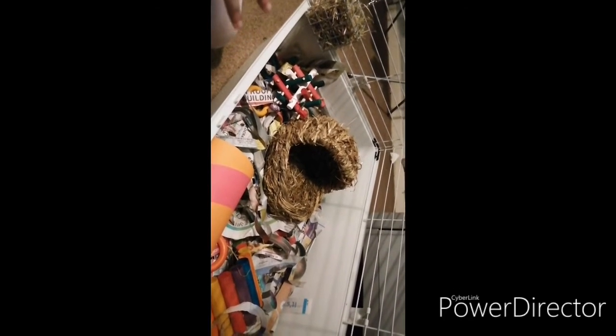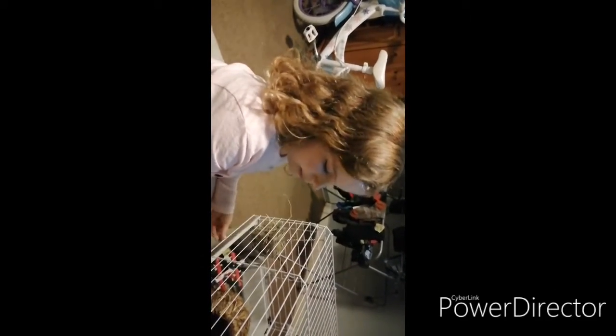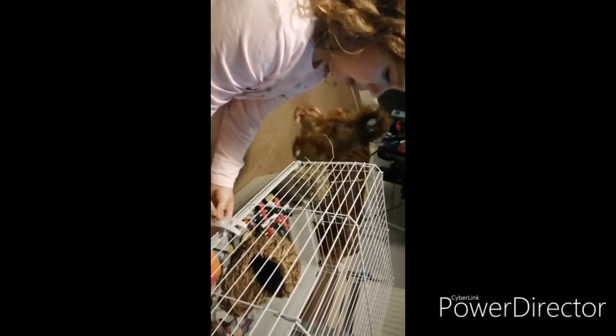How often do you have to change their paper? Every day — and check their water bottle too. You need to tear up newspaper and put it in, and clean them out every day. Make sure you put the carrot in whole — don't slice it up. What did you get these guinea pigs for? For my early birthday, because it's my birthday Wednesday! Well, I think you've done an amazing job telling us about your guinea pigs — high five! Say bye to everyone. Bye! And don't forget to subscribe!